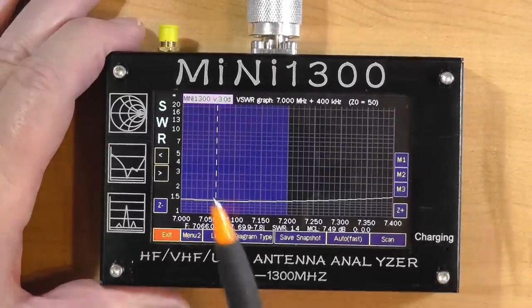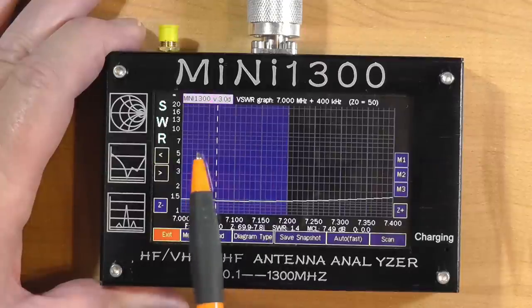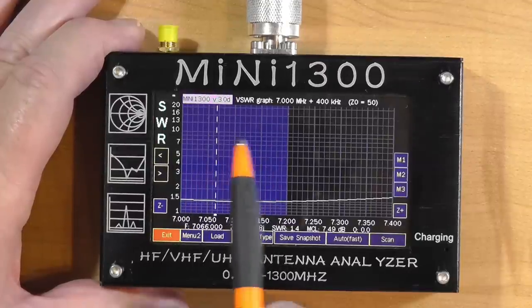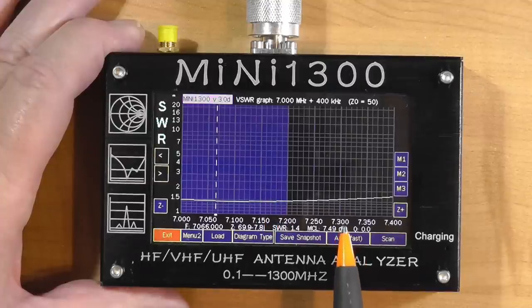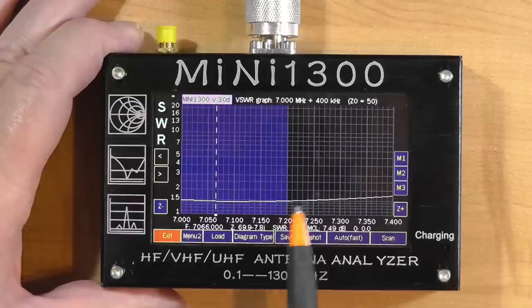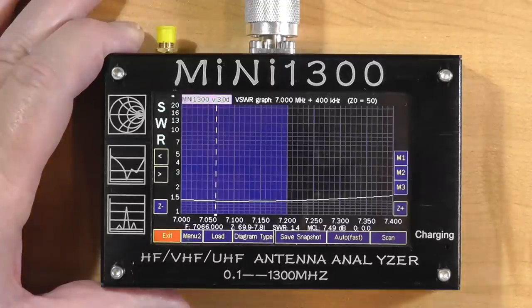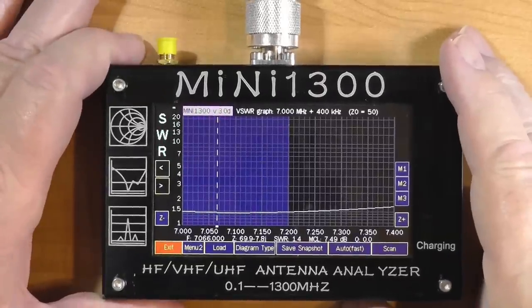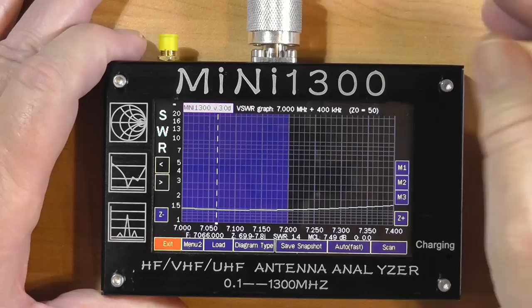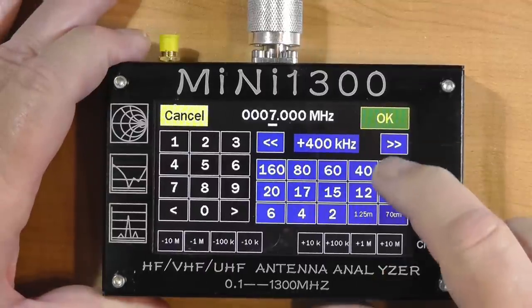You will note that this shows half the band as being highlighted — this is actually the European ham band. The American ham band extends all the way over to 7,300. You can see it comes across perfectly. Let's retune to 30 meters — we're going to touch that and pick the 30-meter band.